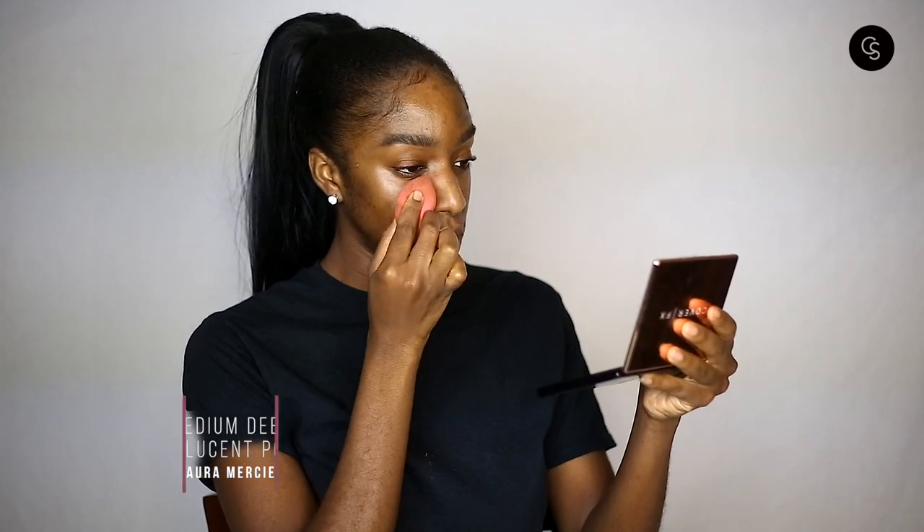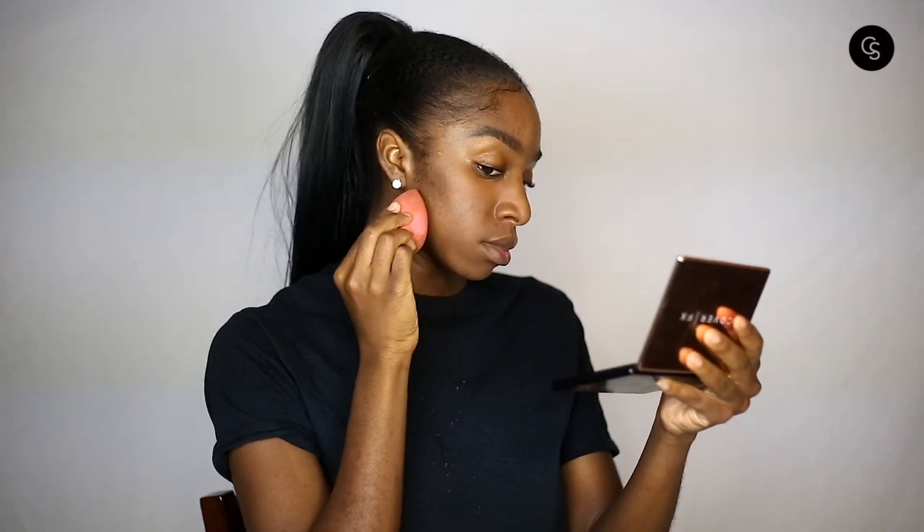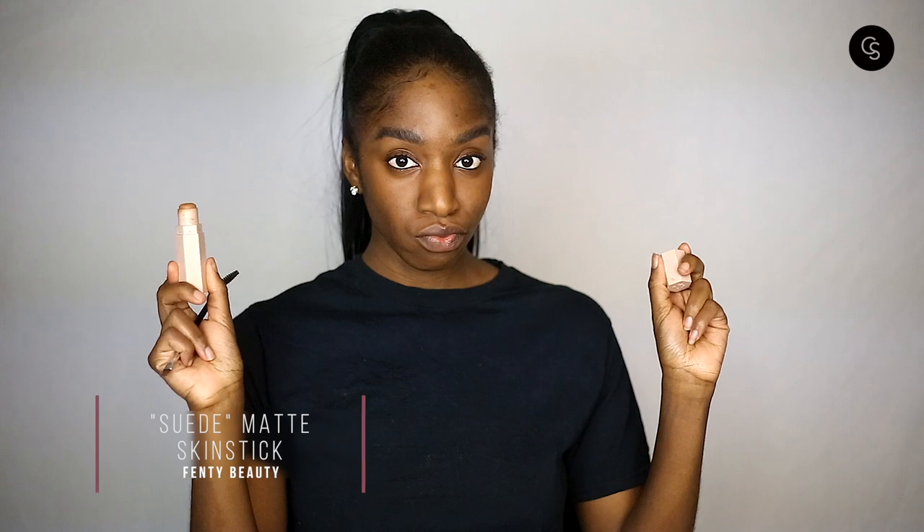Next we're going to go in with the Translucent Powder in Medium Deep from Laura Mercier and a damp Beauty Blender — this is going to take the place of primer today. We're pressing this powder all over the face. The damp Beauty Blender and the damp skin from all the moisturizer really melt the powder into the skin, giving us a really even base so that discoloration and shine go away. You can see the difference with and without the powder — it's already making a difference.